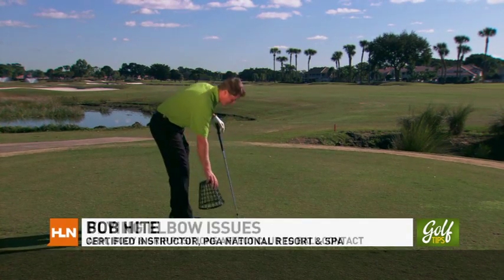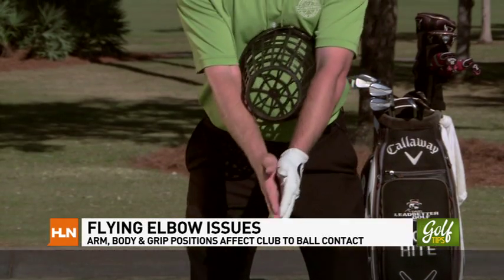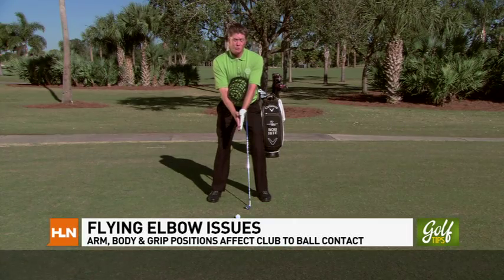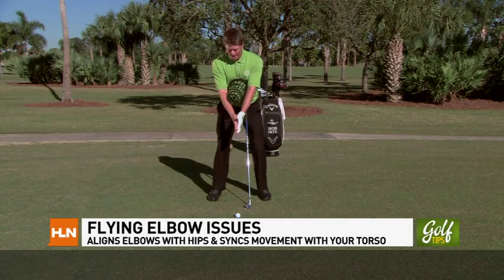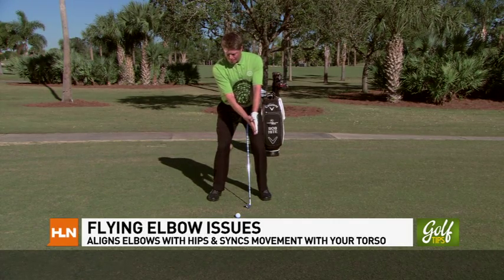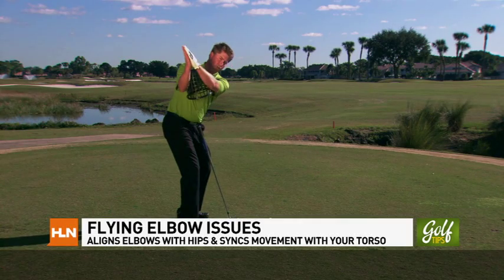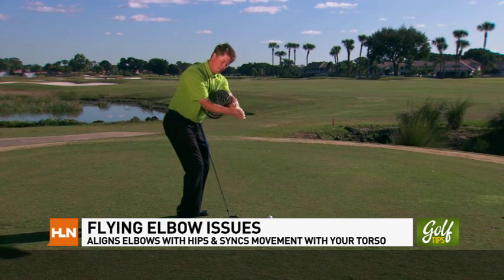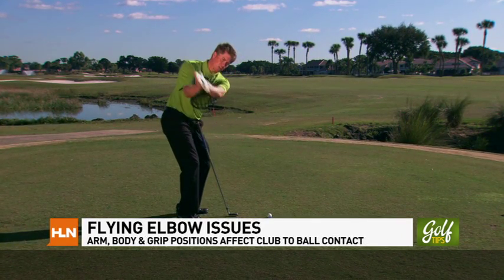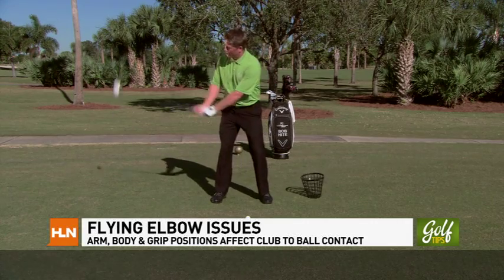I have a simple exercise using a driving range basket. Place the driving range basket between your elbows and simply clap your hands. This will simulate your address position where our elbows are facing opposite our hip joints. As we move and pivot, rather than just using your arms, move the basket with your torso, keeping the basket between your elbows. This will not only improve your synchronization, but keep the elbows tighter, which promotes a better backswing and a more simplified downswing. Try this exercise with the driving range basket and you will get rid of those flying elbow issues.